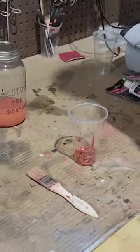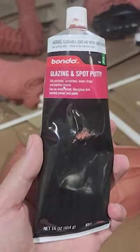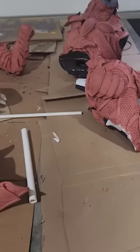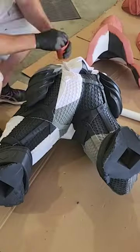We're still using Bondo glazing and spot putty mixed with a little bit of acetone to fill in the 3D printer lines on this life-sized Arbiter statue. In the first session we went through around 10 of the smaller tubes, but since then I've wised up and got some of these larger 16-ounce tubes, which has made things easier. We finished off the lower body and both legs and used about two and a half of these large tubes, bringing the material cost of Bondo alone to around a hundred dollars so far.